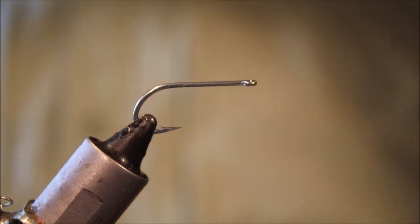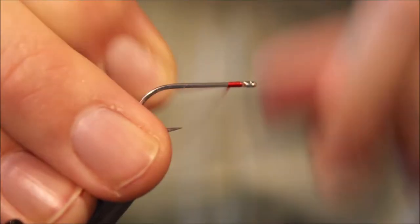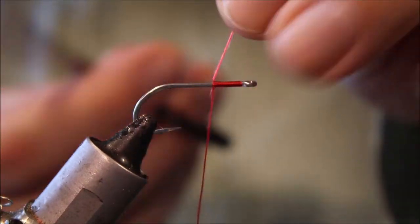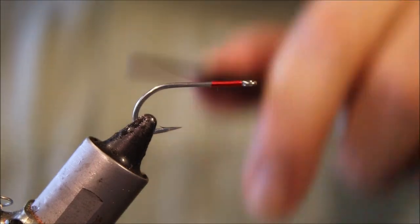The hook I've got here is an SL11 3H, size 8, but you could tie it in 6s as well. If you prefer that Mustad 34007, then size 4 and 6 probably would be your sizes that you're looking for.